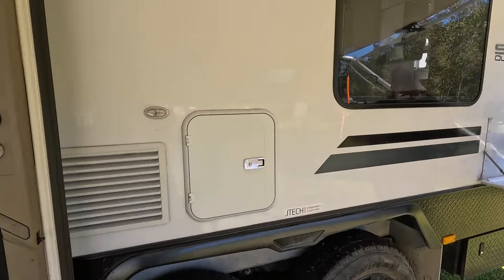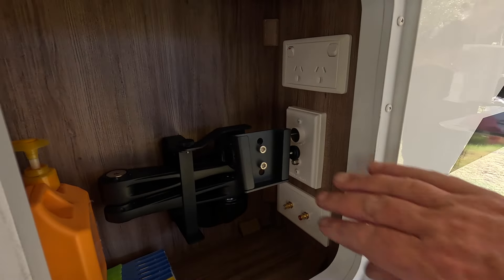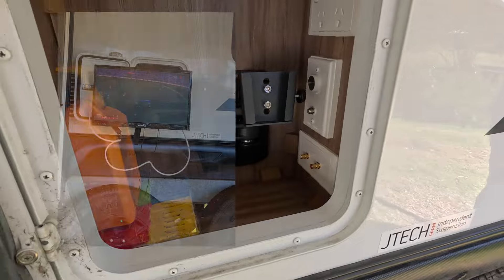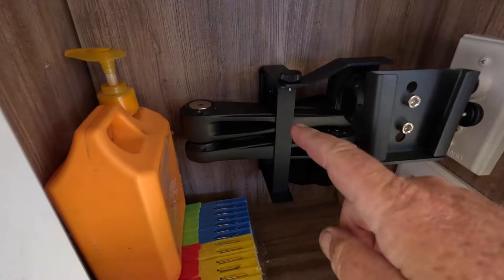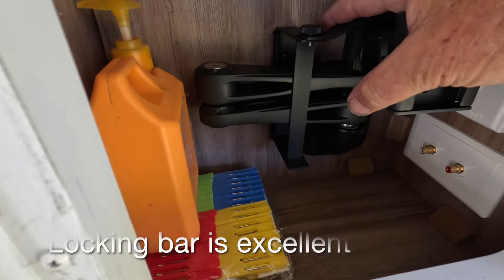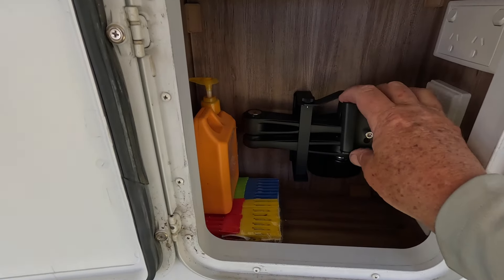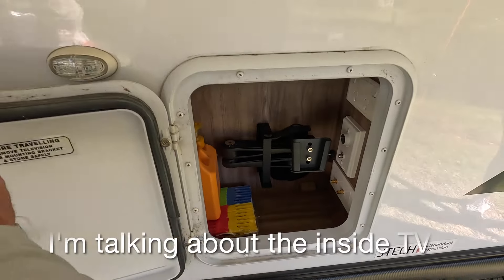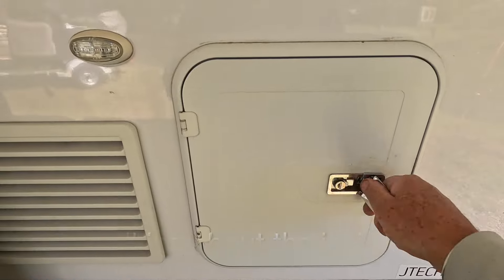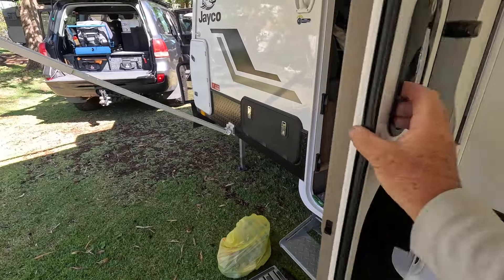A few vents, TV, outdoor entertainment unit - all these things are standard. Have a look in here, it's nice and tidy. A couple more power points in here. I love these little brackets - they've got a bar that comes down and locks it into place, the same on the internal TV bracket as well. So you can actually have your TV on there, tighten up this screw and leave it there. You don't have to have that lucky dip of putting it on your bed and seeing if it doesn't come off.